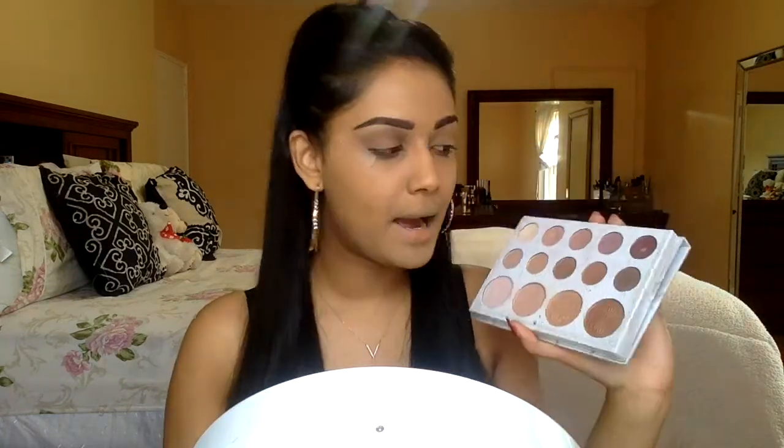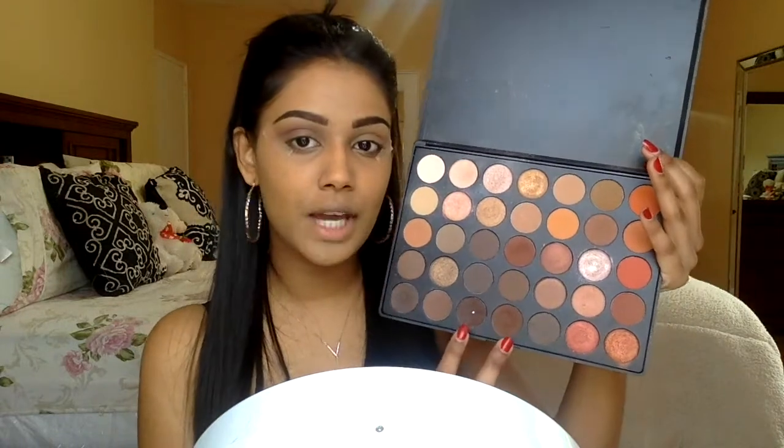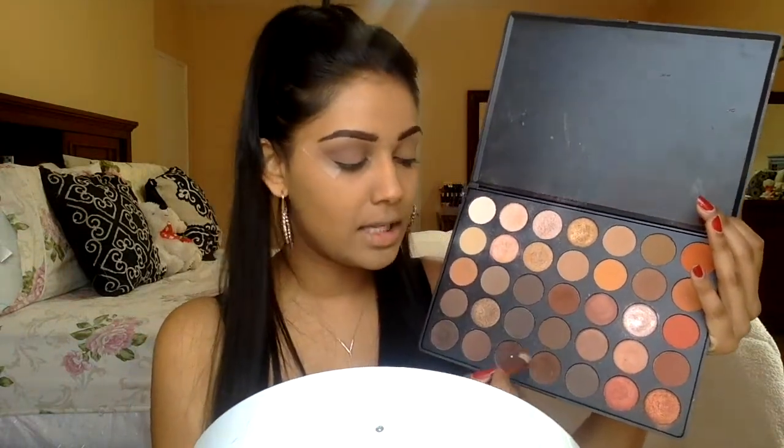I'm taking my Carly Bible palette and mixing these two shadows with the same 228 brush. I'm going to apply this mostly on the outer V and then blend it into the crease — just using these two shadows to deepen it up a little bit more. Then with a Zoila 227 brush, I'm mixing two more shadows and applying them directly into that outer V to deepen it up even more.